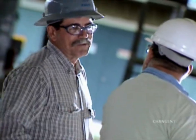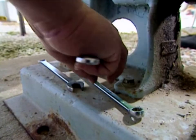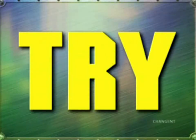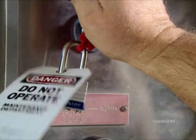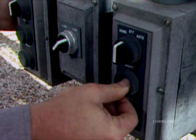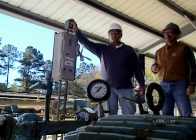Next, clear the area of all personnel. Also, keep all tools out of the area until locks and tags are applied. Before any work begins, try to start the locked out equipment. This is a vital step in electrical lockout tagout because it verifies you have successfully de-energized the correct circuit and overrides.